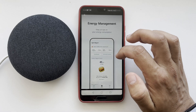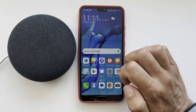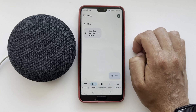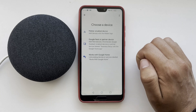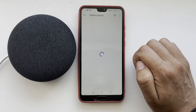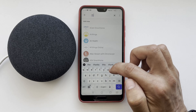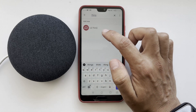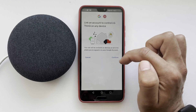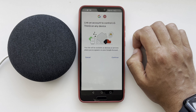After that, open the Google Home App. Go to Devices – Add, then Works with Google. Find LG ThinQ and tap Continue. Link your LG account to your Google Home account.